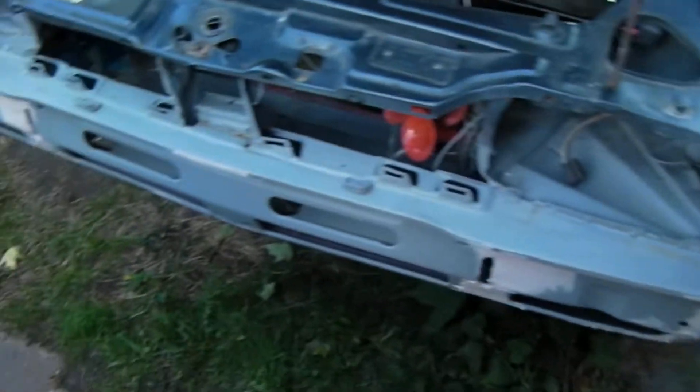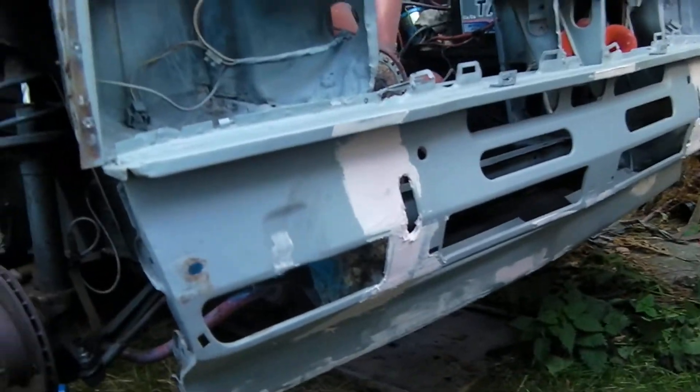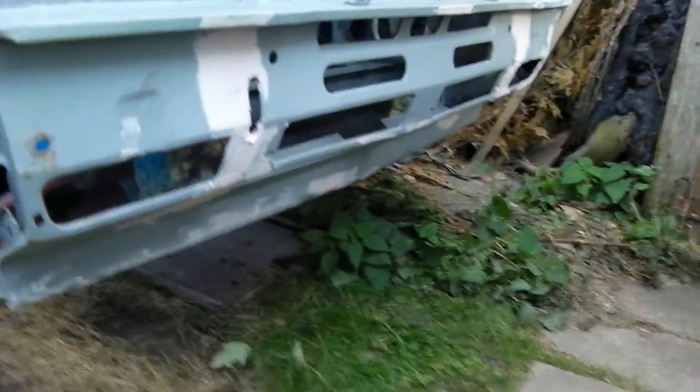Hi there, this is my 2-litre 1966 Capri. I acted quite an idiot a few months ago — I actually lost control and smashed all the front in. So I've had to chop the front valance off. I did bodge it up just so I could carry on using the car, but it got to a point where it basically had to be repaired properly.